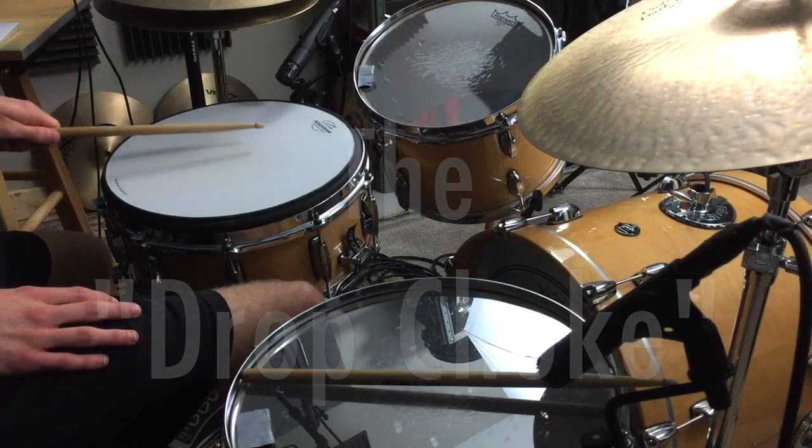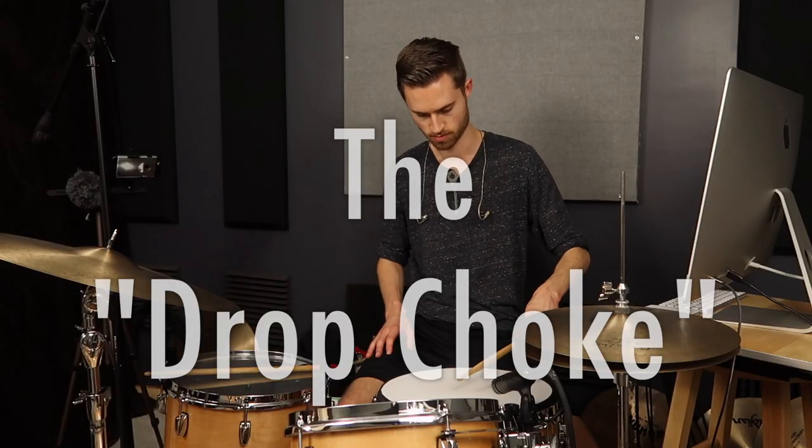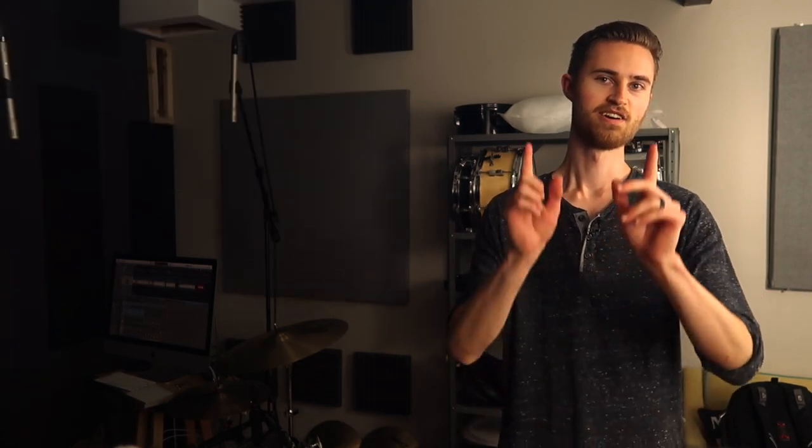The truth is it all starts with a hand technique that I like to call the drop choke. When you do this right and when you use your fingers a certain way, you can quickly clean up your ghost notes and even your doubles. I'll show you exactly how to do this and I'll also give you a bunch of great classic examples of songs with really great musical ghosting in them.